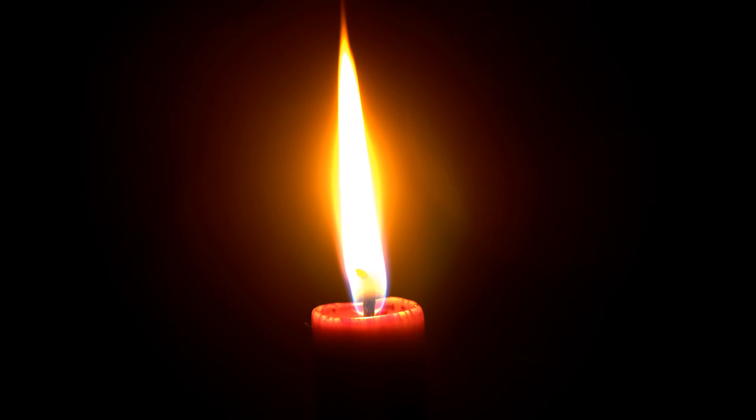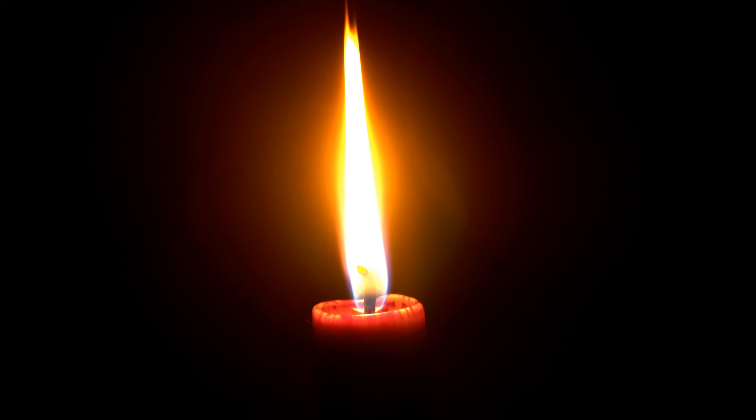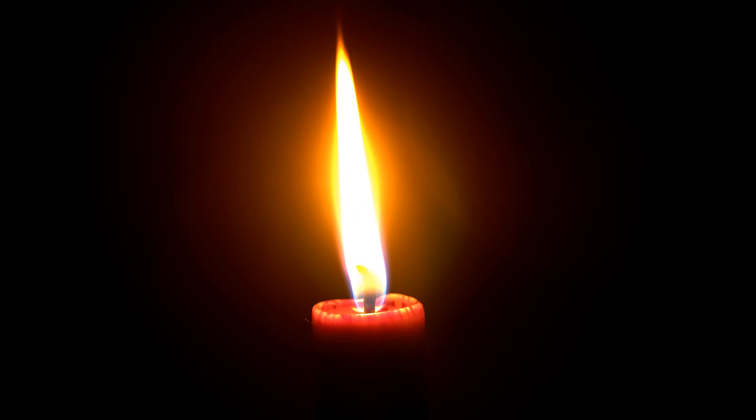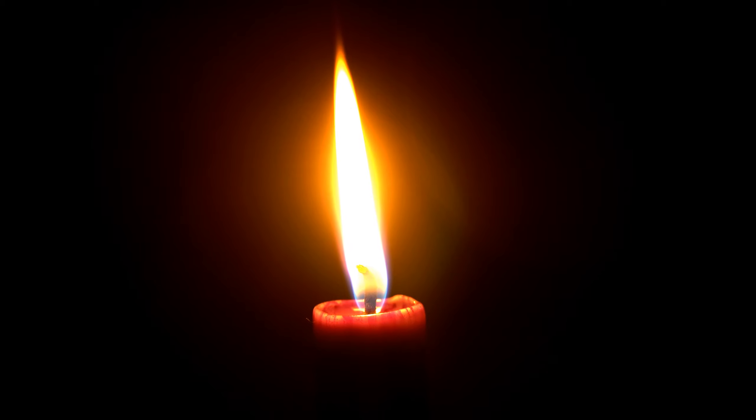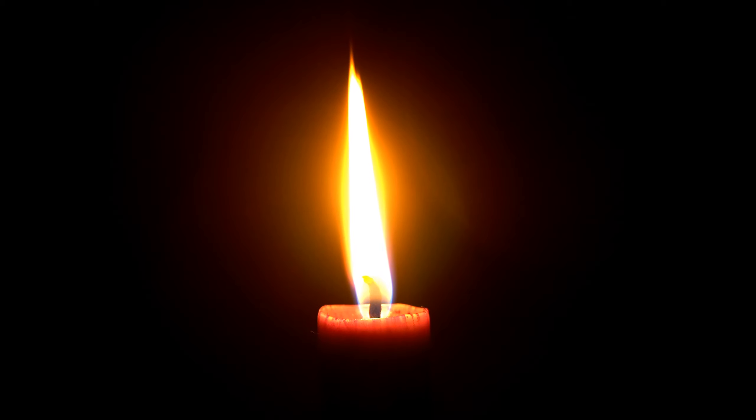And imagine how the candle gently melts away the stresses and tension you have been holding in your body all this time. And as the candle burns, feel the tension easing and relaxation flowing through your body.